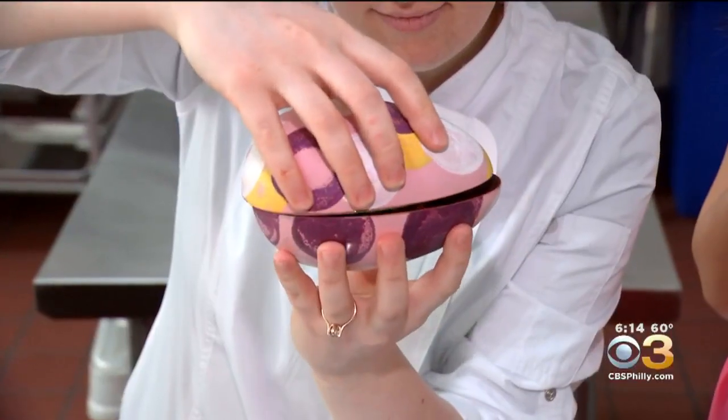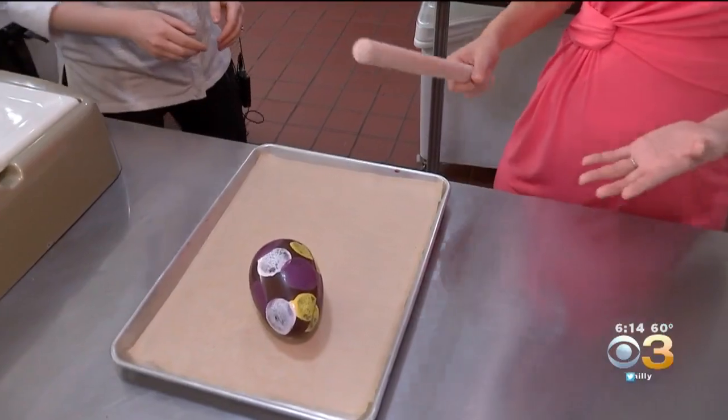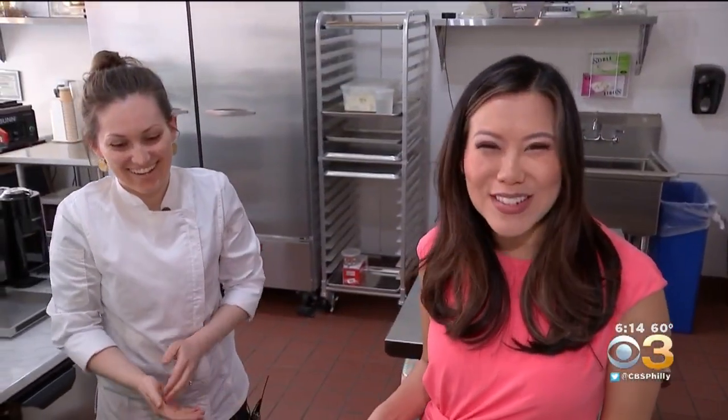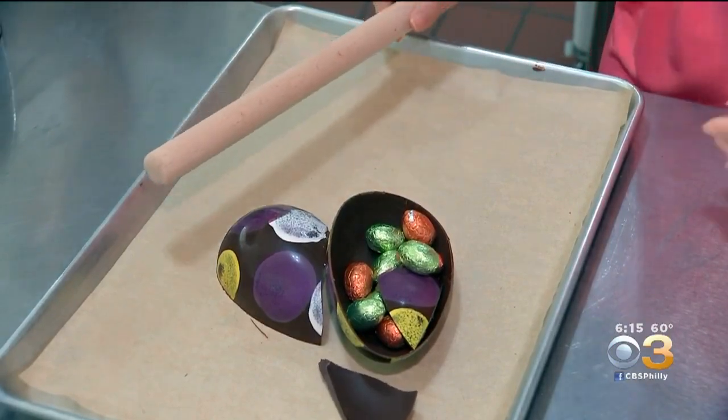Once filled with goodies and carefully melted together, the egg is ready to hatch with a little help. So now I'm going to break my beautiful creation. And that's that snap I was telling you about.